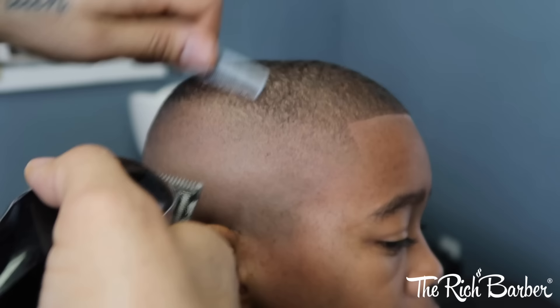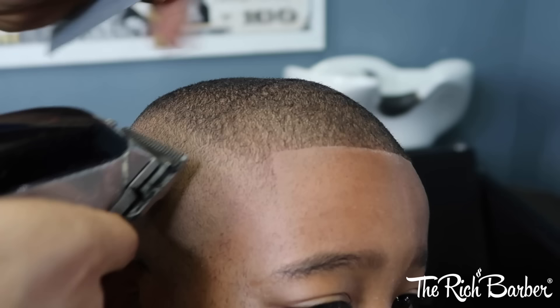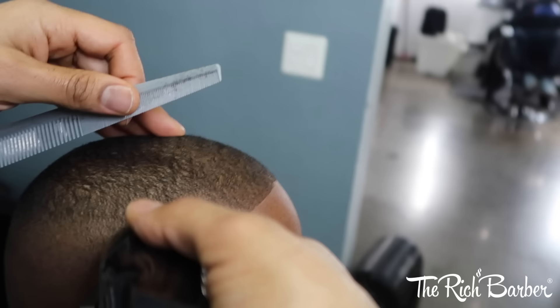With this technique you can just see the fade coming together as you do it. It might sometimes look like you're taking it a little high, but you just got to get used to it — have faith in the technique and know that it's going to balance itself out. So I got the 1/16th guard on, lever all the way open, going against the grain, and I'm just blending it into that 1/8th against the grain, making sure that it transitions smooth. I adjusted the lever again halfway and I'm just going below my last adjustment.